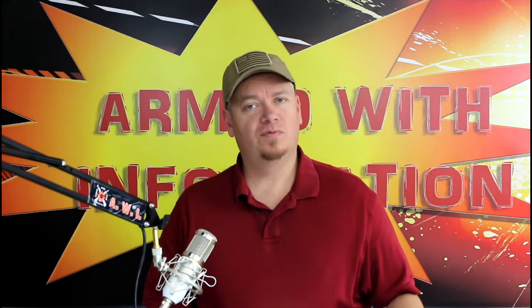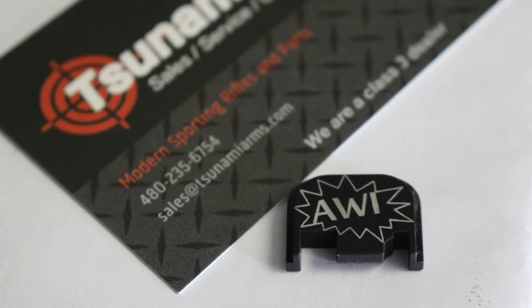But what they sent me was this right here. I'm going to put a close-up because you guys probably can't see it very good. This is a slide plate for a Glock handgun. And not just that — they've engraved it with AWI. So very personalized to the channel here at Armed With Information. I think that's pretty cool.